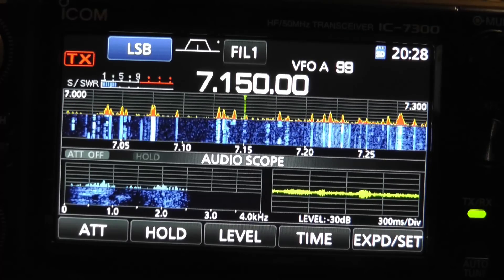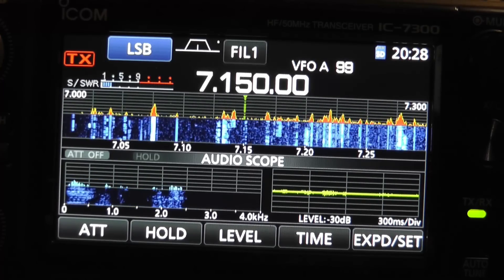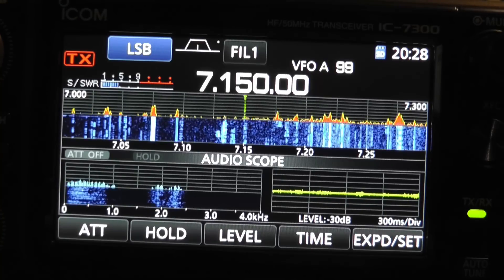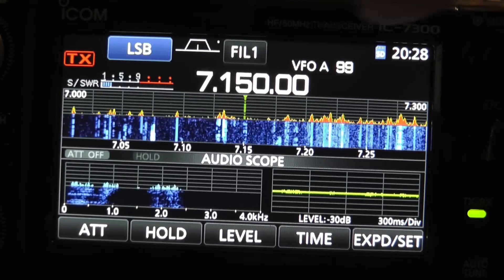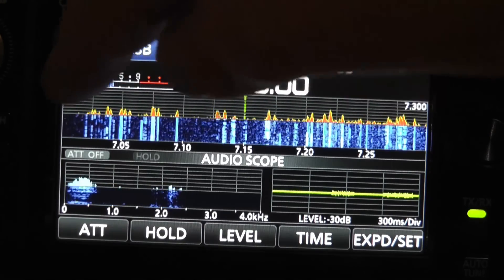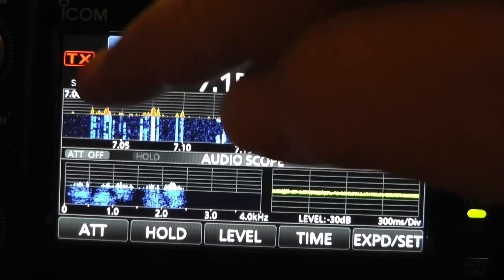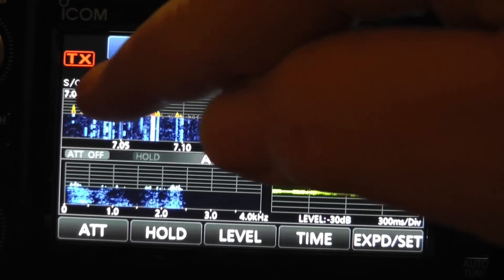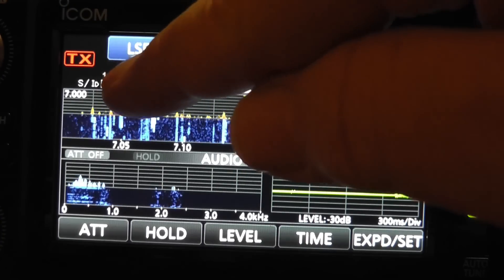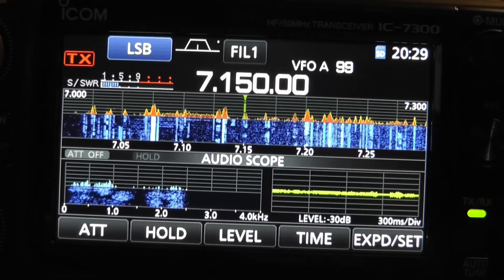Okay, we are looking at the screen of the ICOM 7300, and we're going to look at three different ways you can tell the SWR of your antenna. The first, of course, is the SWR meter right here. If you press on that meter, see now it's looking at automatic level control. There it's compression. There it's the voltage, current, power out, SWR.